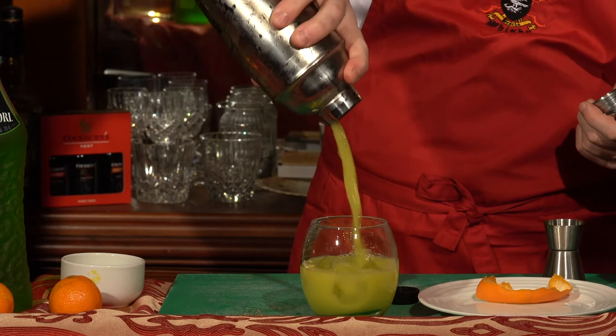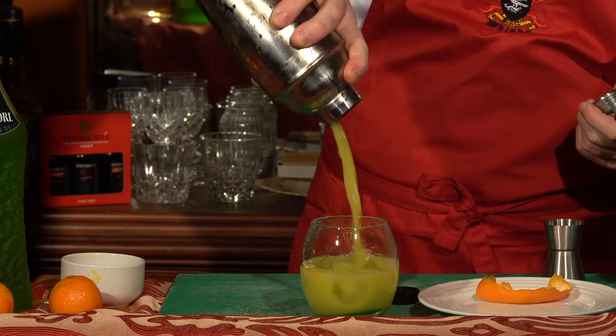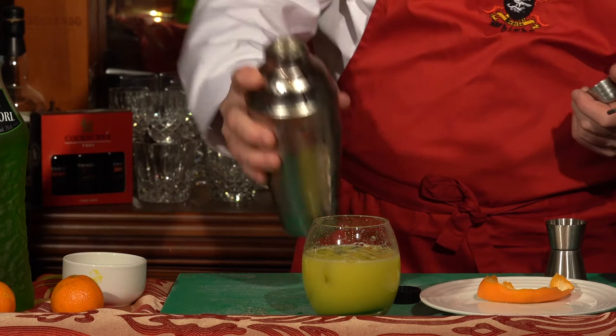Then we take our rocks glass and fill it up with ice cubes. We take the content of the shaker and add it. Look at that wonderful colour. My goodness. I measured this to perfection — and a little more for good luck.